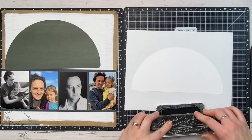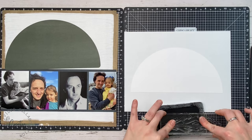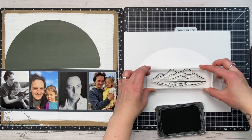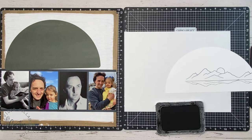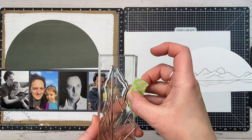I really wanted to use the May stamp of the month — it has that beautiful mountain scene and some really nice sayings. I'm going to start with that first on this circle, planning to create a whole little mountainscape design. I'm using Intense Black ink and I'm just going to stamp first in the middle.